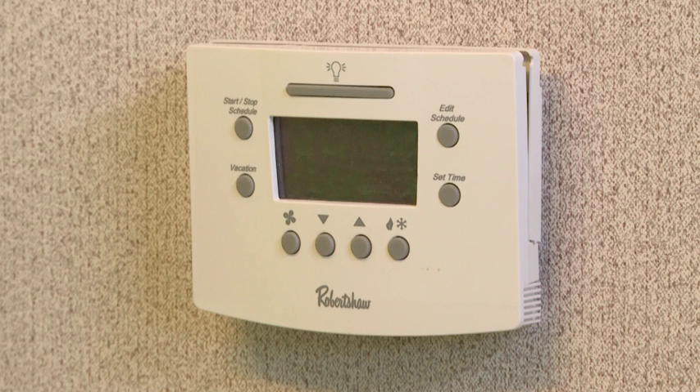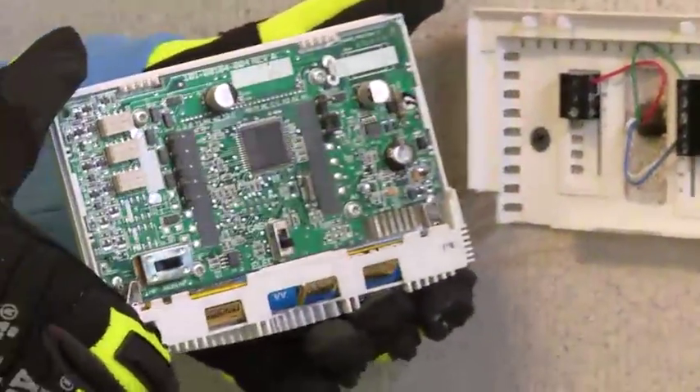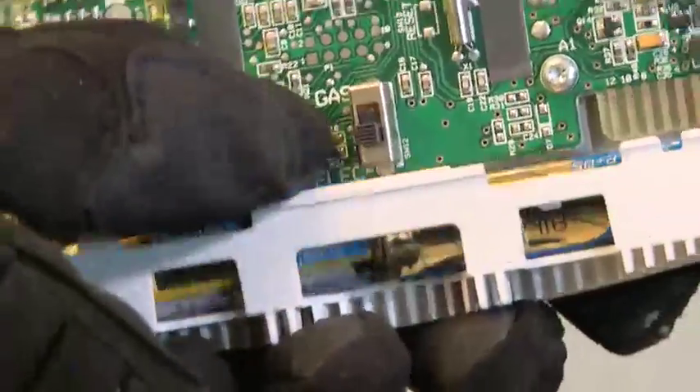You can find the battery in one of two places. First, look for it on either side. If it's not on either side, gently remove the faceplate to see if it's on the back. Replace the batteries and carefully reinstall the faceplate.